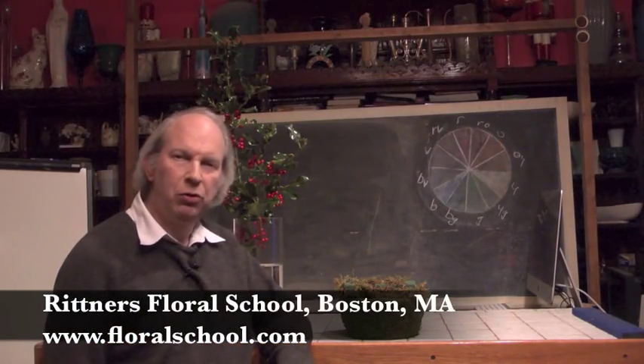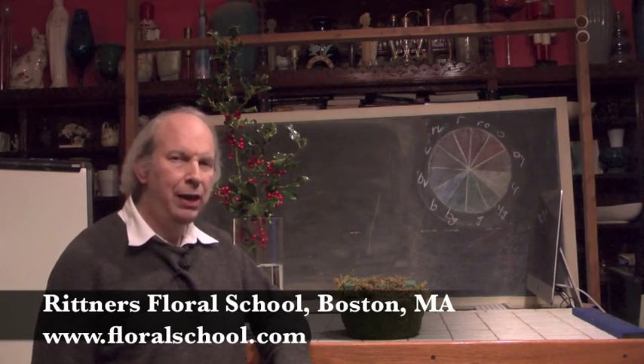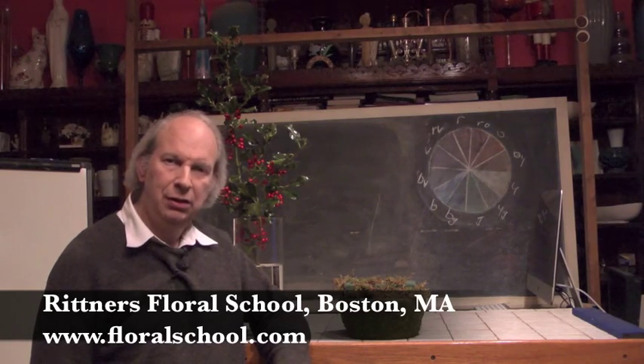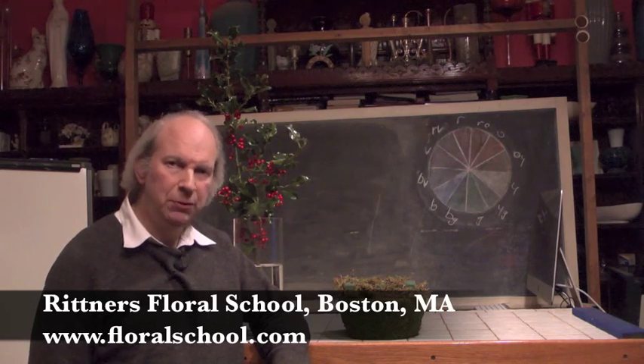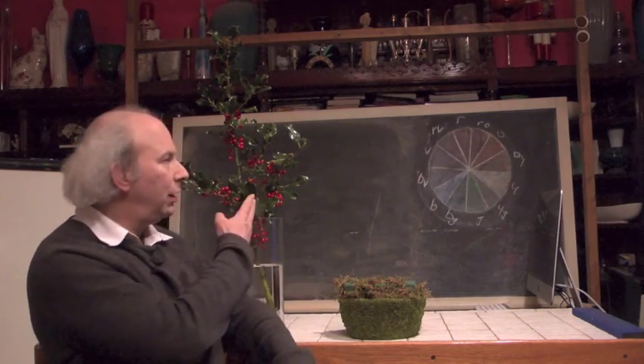Hi, welcome to the Rittner Floral School in Boston, Massachusetts. I'm Dr. Steve Rittner, and it's a pleasure to welcome you into one of our classrooms today. The time of year: December. The theme: Christmas. But more specifically, we're going to be spending a few minutes in this video talking about one of my favorite products: Holly.